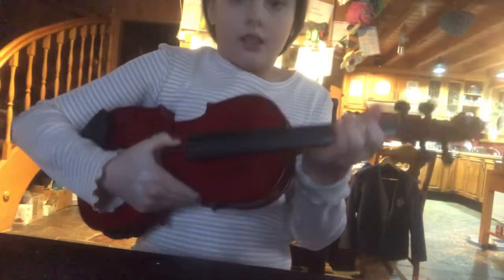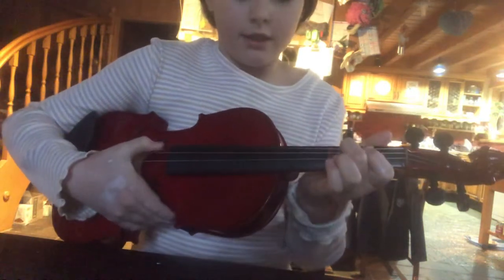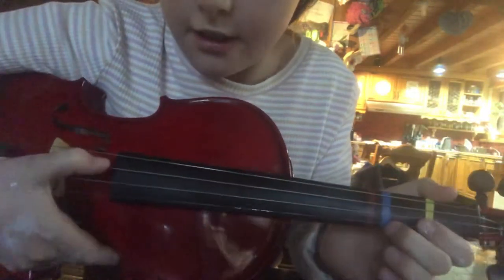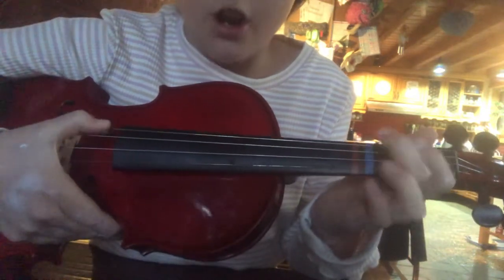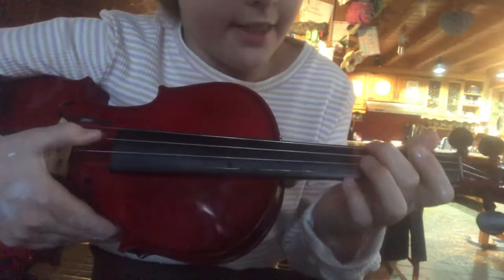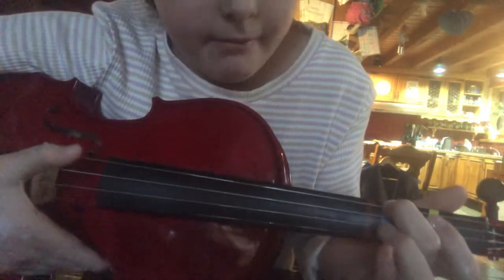Okay, let's go. So then you're going to play your third string here. One, two, three, four. And then you're going to go back onto the fourth string with your middle finger on it.